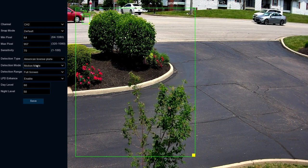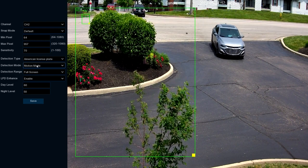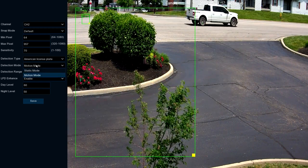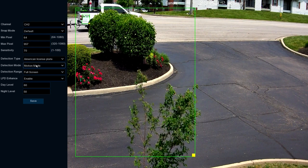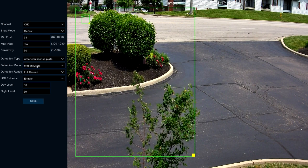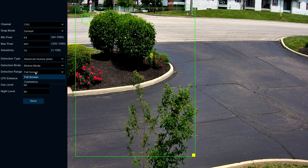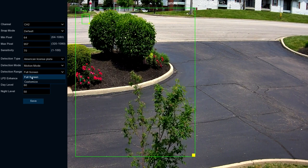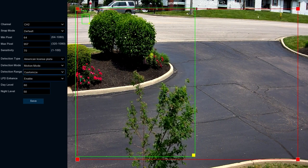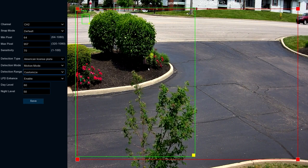Detection Mode is based off the kind of field of view or environment you're working with. If vehicles are going to stop within the field of view for a good chunk of time, you're better off going with Static Mode. Or if vehicles are constantly moving, set it to Motion Mode. Detection Range depicts where within the field of view you want license plates to be picked up — you can leave this on full screen or hit Customize to draw and adjust the red box to wherever you want to pick up license plates.